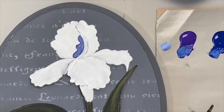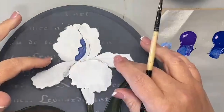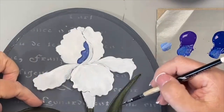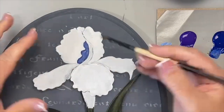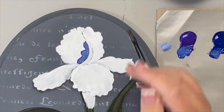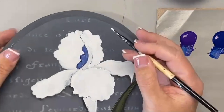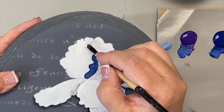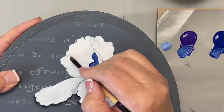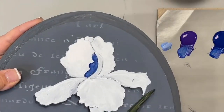When looking at an iris, the petals that go up are called the standard petals; the ones that come down are called falls — because they're falling away. I love this combination of lighter, whiter petals on top. I'm going to take a number four brush and give the standards just one more thin coat of white before we proceed.